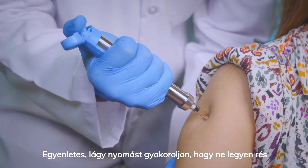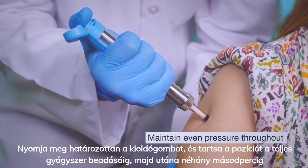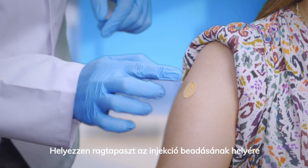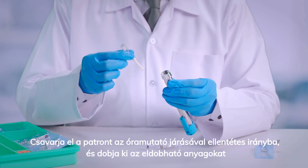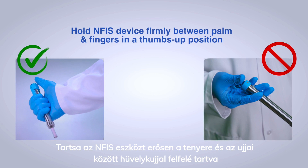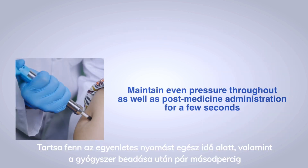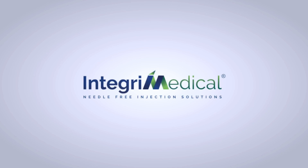Apply soft even pressure to ensure no gap. Firmly press the trigger button and maintain the position until the entire medication is administered, and thereafter for a few seconds. Apply an adhesive bandage at the injection site. Twist the cartridge counterclockwise and discard the disposables appropriately.